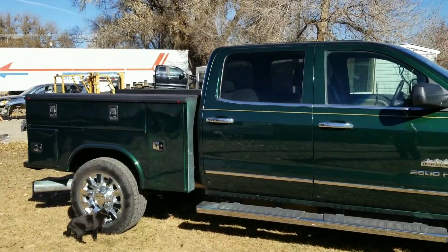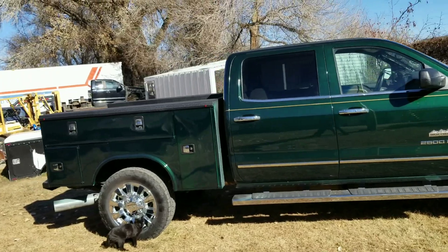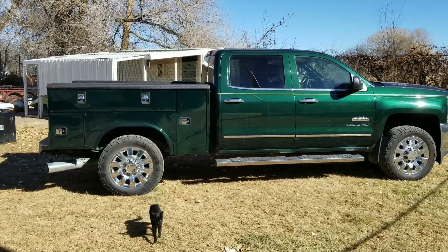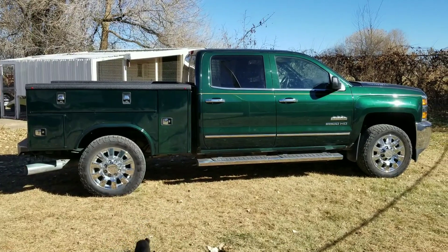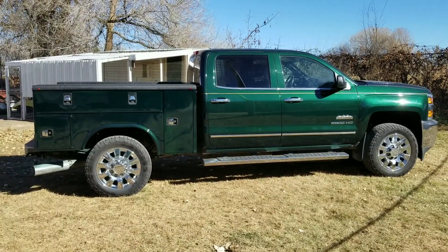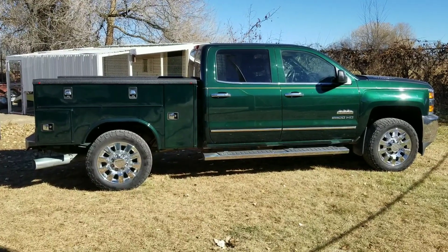We built a headache rack for it. Since this is a short bed, a headache rack makes this truck look funky. We didn't spend a lot of time on it, but we're going to go ahead and put the headache rack on. It does not do it any favors — this is about as good as the truck's going to look.